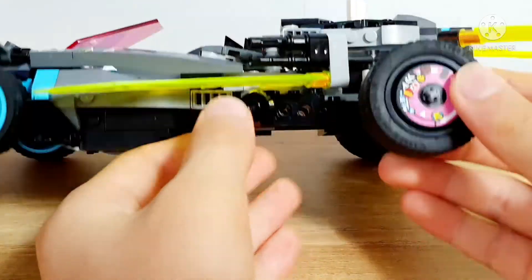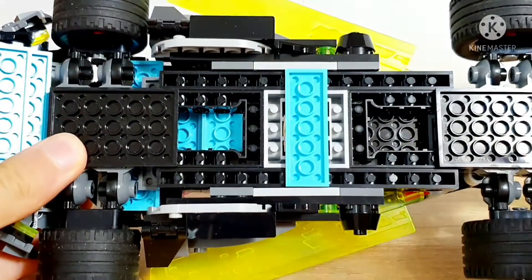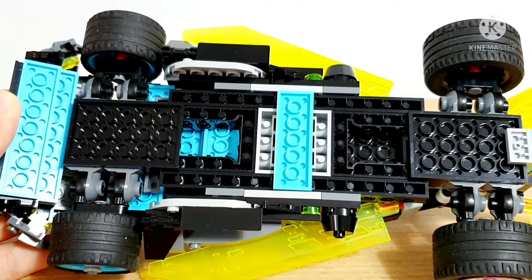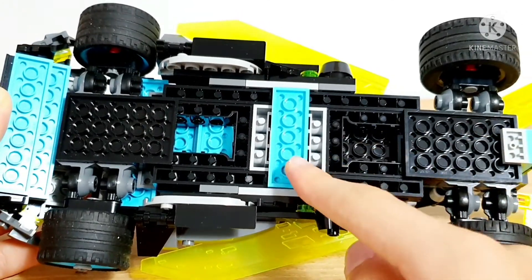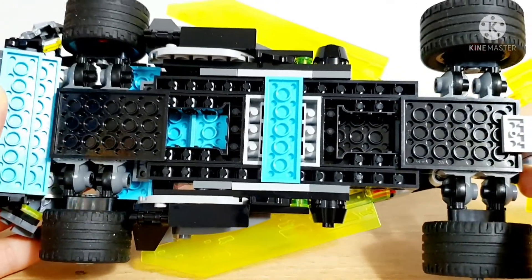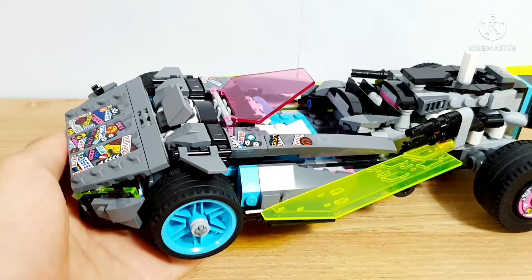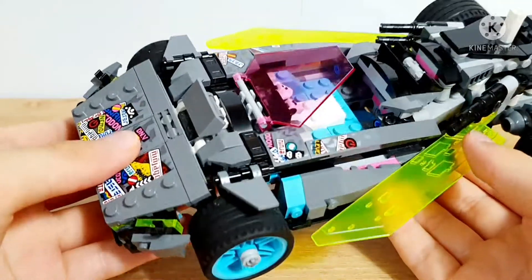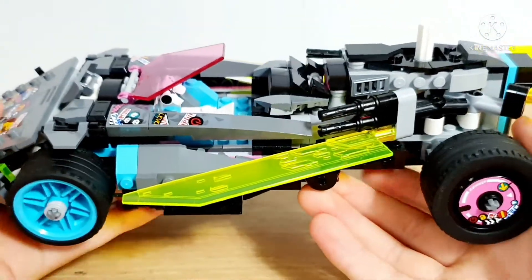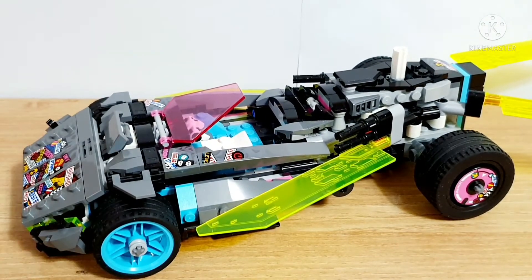It has stickers. Not much to see on the bottom, which is almost completely exposed. With this hood piece right here, it gives you the Ninjago hidden side look. So this set's detail is almost entirely made out of stickers. I don't recommend it for those who are not very fond of sticker prints.